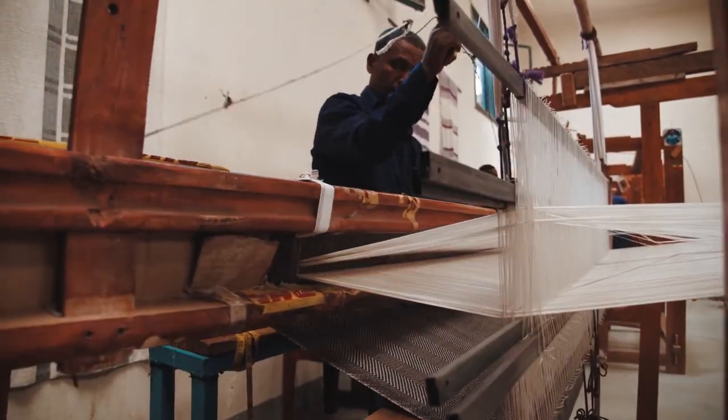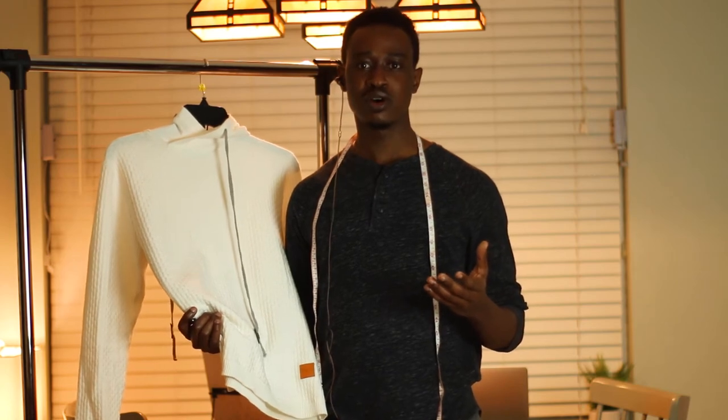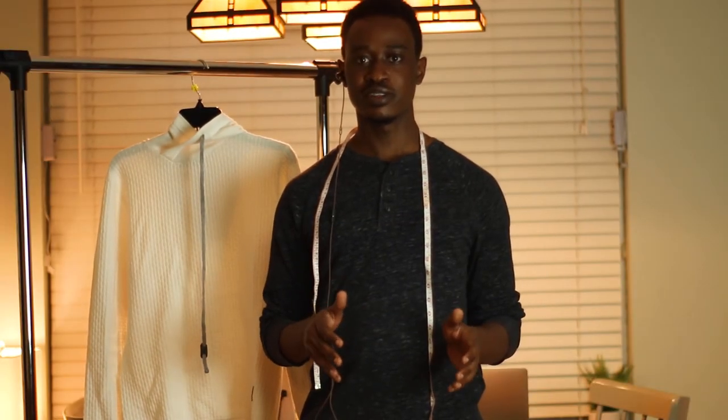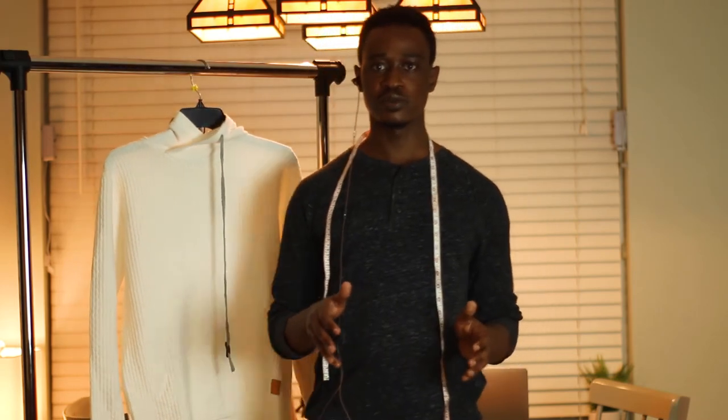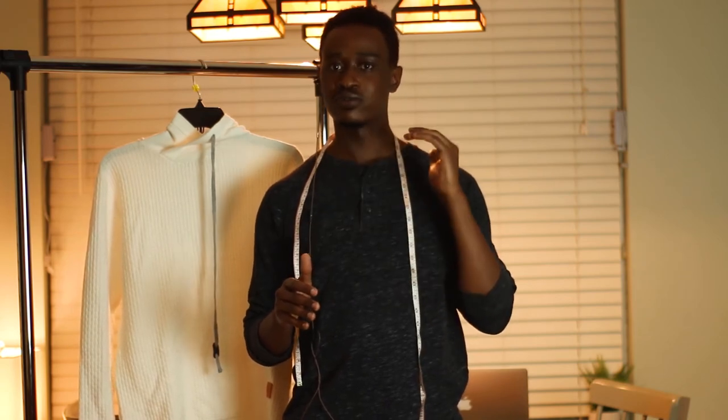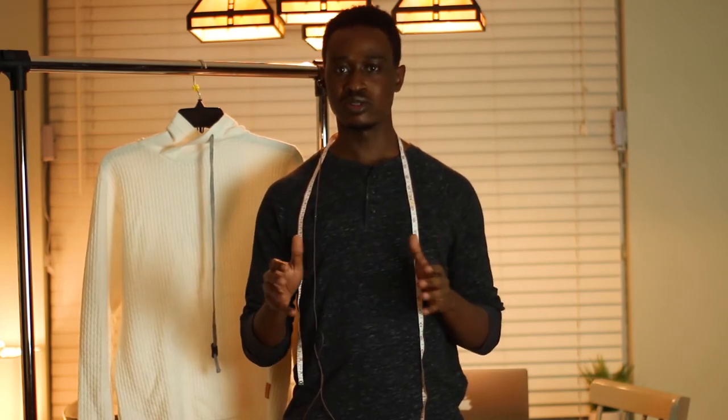Right now we've only made this in white, but we want to go into other colors. As for price, I'm marketing it directly through YouTube because many of you have looked for these items just like we did, and we want your feedback. The price of this hoodie will never go beyond $52 — that's at the top of what we think is fair — and right now it's between $42 and $52.